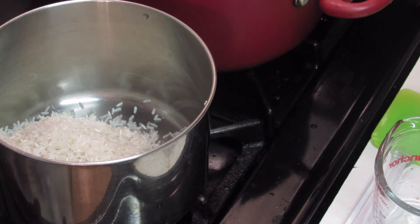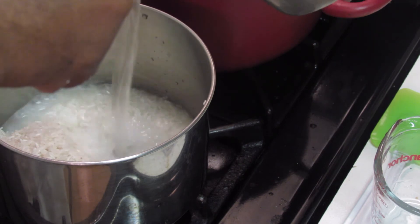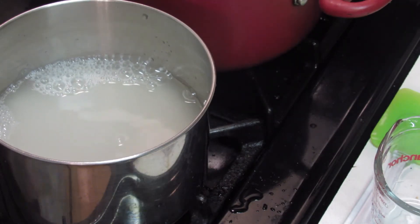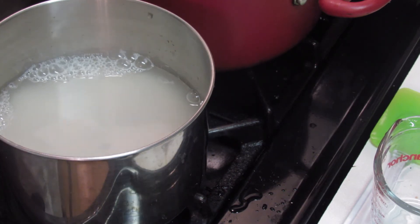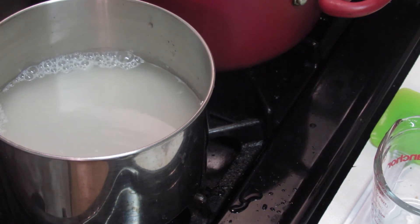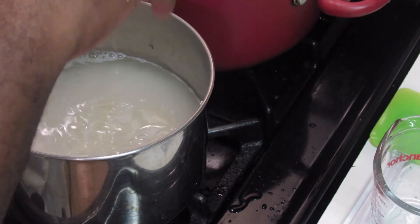Just add the water and turn your heat on high. If you want to add salt you can — I'm not using salt because of the way I'm serving this; it would come out too salty. That's optional. I'm going to add in a couple of tablespoons of canola oil and move this around.